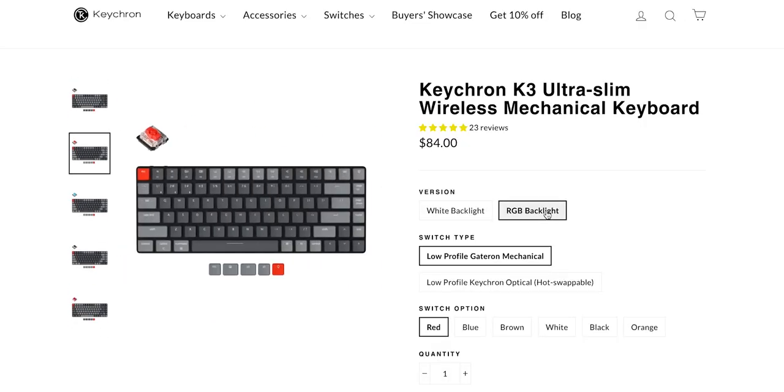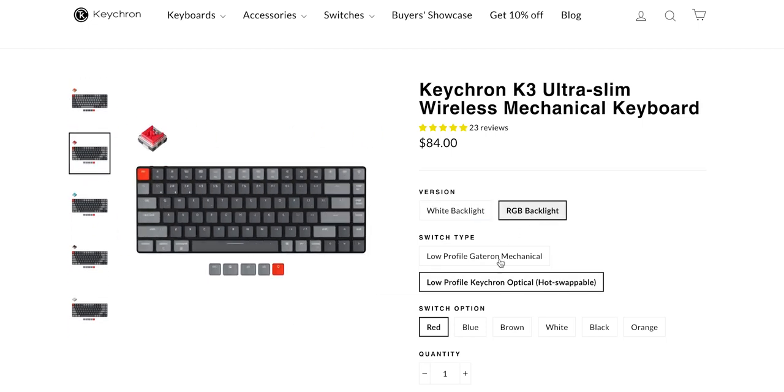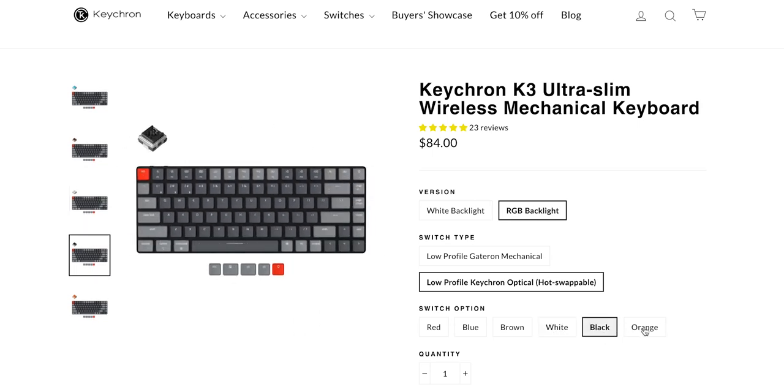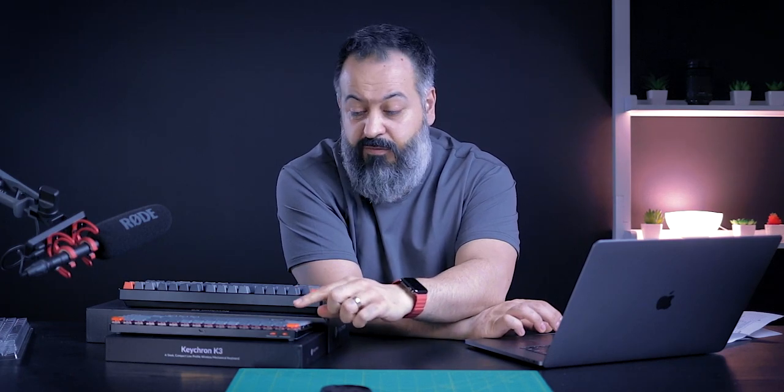The Keychron K3 starts at $74 for white backlight, and the price is the same whether you get the mechanical Gateron switches or Keychron optical hot swappable switches. You have the option to get them with red, blue, brown, white, black, or orange keys — each giving a different feeling. You have linear, clicky, and tactile. Linear are the quietest, clicky actually make click sounds, and tactile are somewhere in between for both feel and sound. The RGB option is $84.